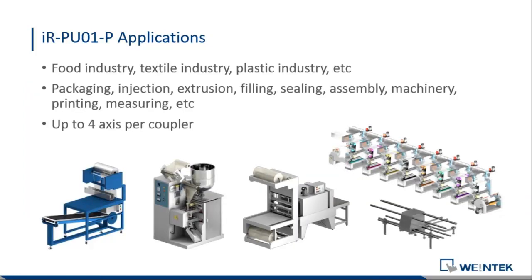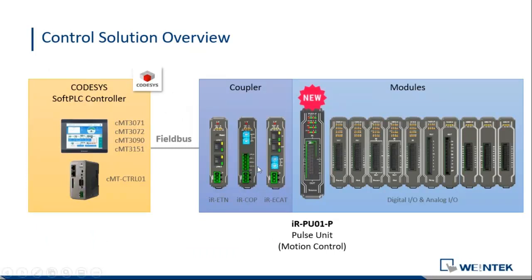You can use our control module in any scenario, including food industry, textile industry, plastic industry, and anything else that requires motion control. We can support up to four axes per coupler, meaning for each coupler you can have four IRPU-01 modules. If you have multiple couplers, you can connect more and more axes to our soft PLC controller.